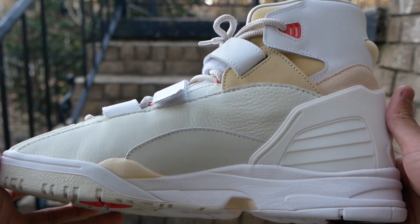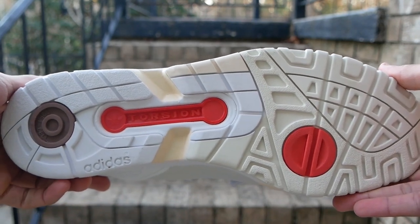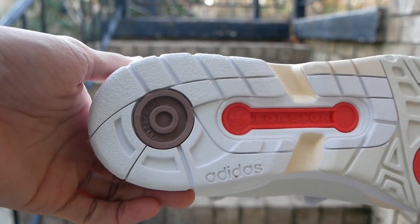The medial side of the shoe is basically the same — it just doesn't have the dark brown suede at the midfoot. The sole also looks good with the same color scheme as the upper, and it has the torsion arch technology as well.